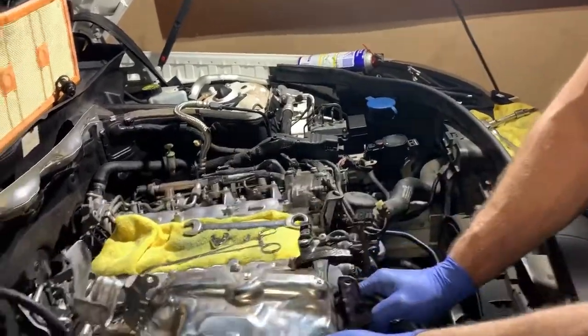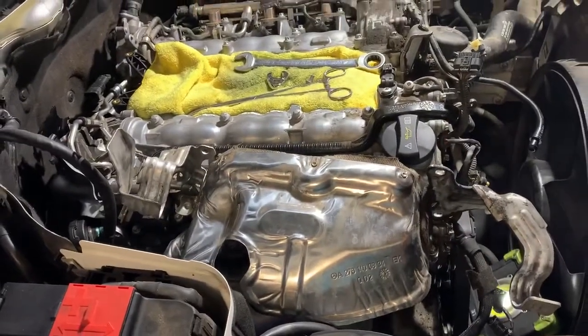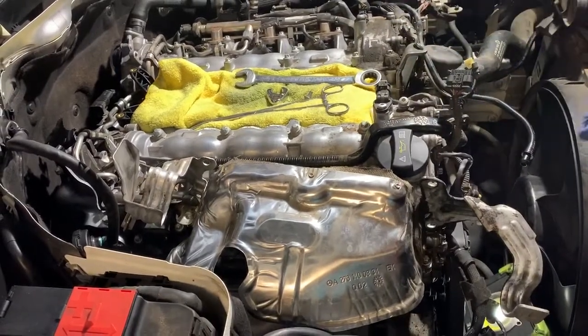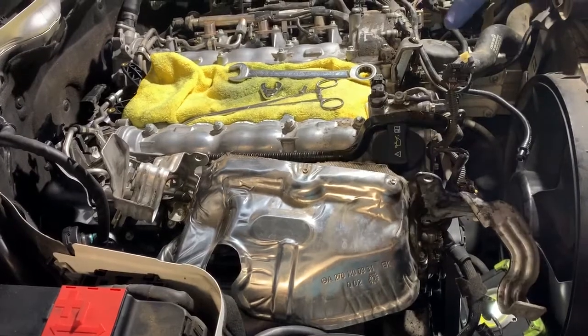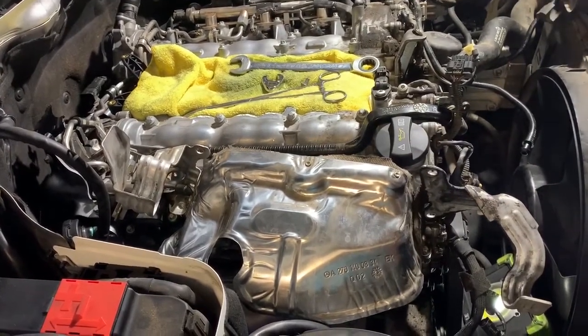And that takes us — I'm going to fast forward for now. I'm going to get that back on, and that takes us to the next stage. From that stage on, now we're going to get prepped for reinsertion or reinstalling the intake manifold, which had to be removed in order to perform this job.